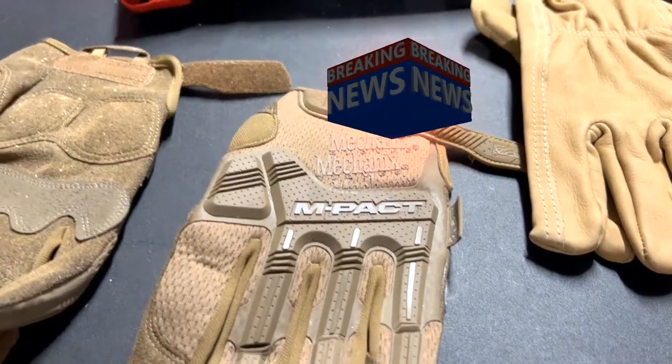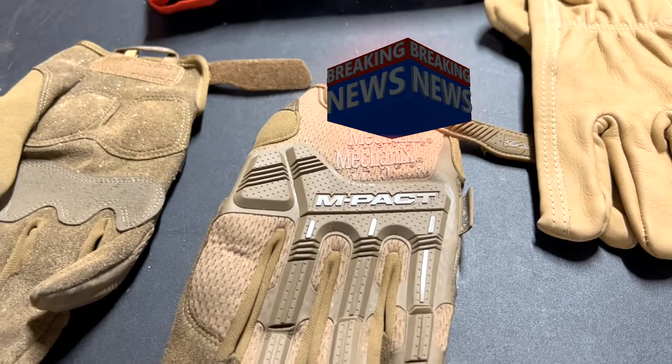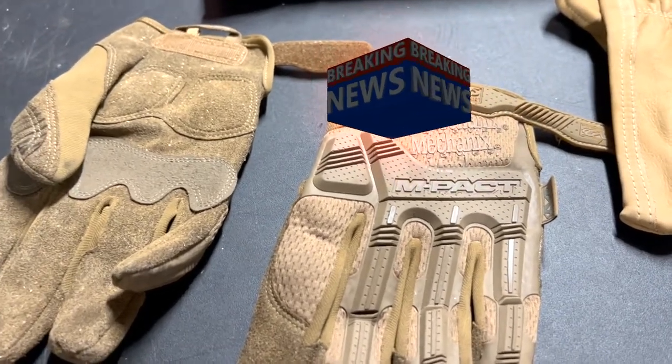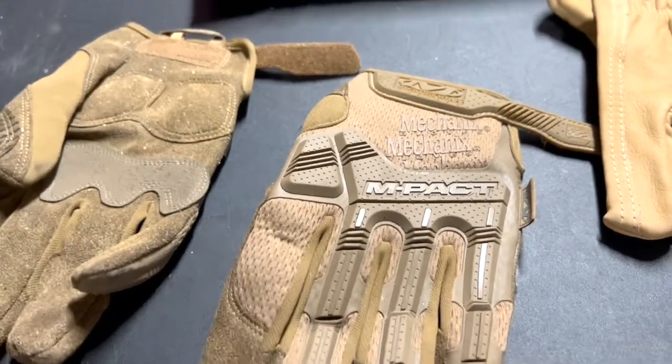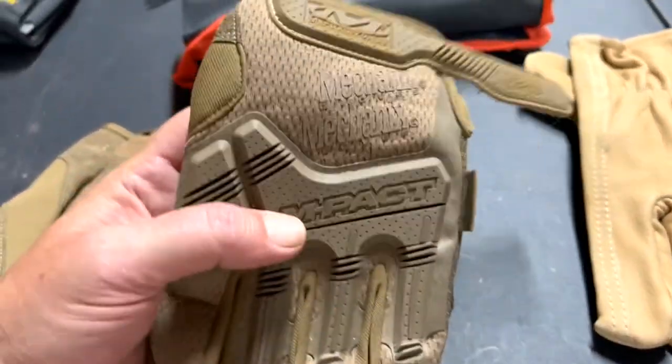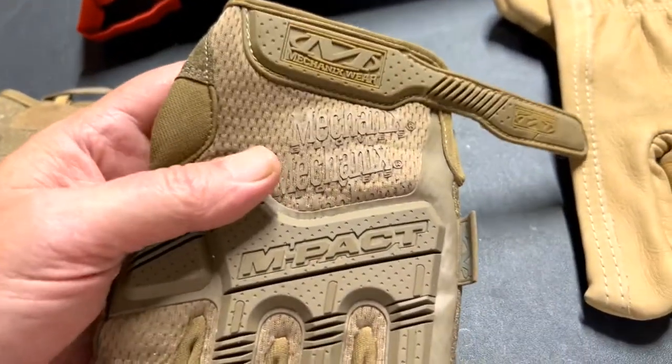Hello everyone, this is Paul with Jones & Poor Tools live from the JFT studio. Today we are reviewing a very special tool. I know you're looking at gloves, but gloves are a tool to get the job done.